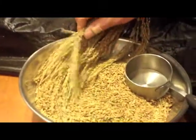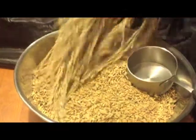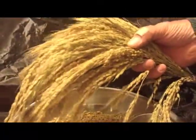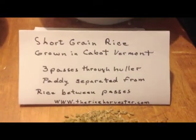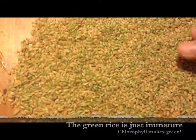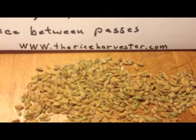Over here, some farmers in Vermont have donated rice for us to work with. This is what rice looks like when it's actually on the plant, and you have to use the thresher to get it off. We ran this rice three times through our huller by hand. This came out of the container below the separator, and above it is what was left on top of the separator, which would get run through again next time.